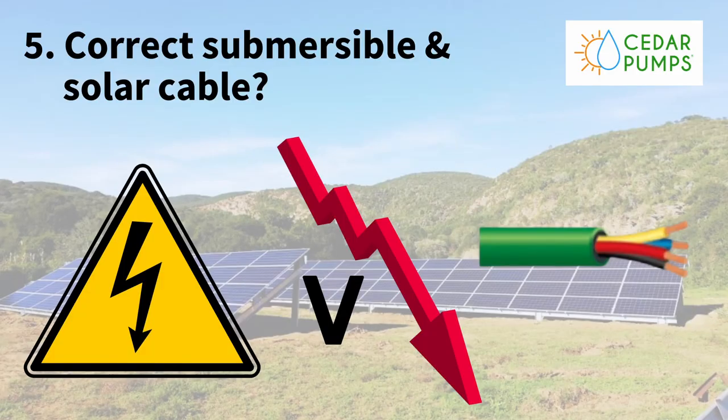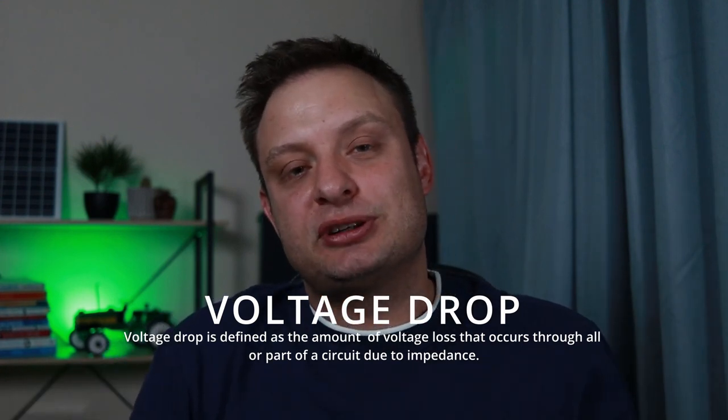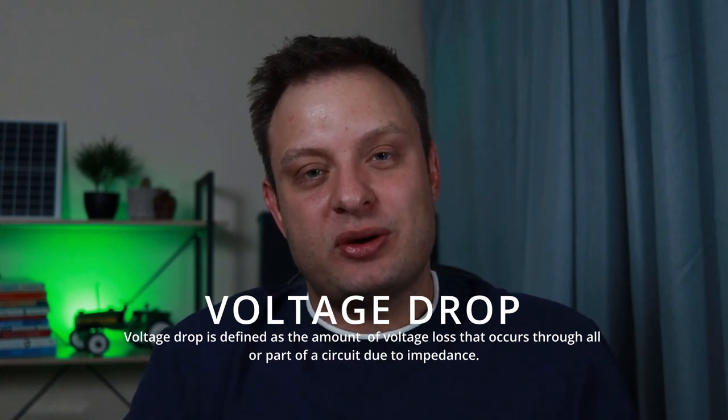Tip number five: when working with DC solar pumps, the motor is a DC motor and the panels produce DC power — no inverter involved. With DC power there's a thing called voltage drop. If your cables are thin and long, voltage can drop due to resistance that builds up. It's important to tell your supplier where you want to put your panels and how far from your controller. We usually suggest six-millimeter solar cable. If you're going further than 60 to 80 meters, you may need a voltage calculator or expert advice to select the correct cable thickness — otherwise voltage drop will affect pump performance.